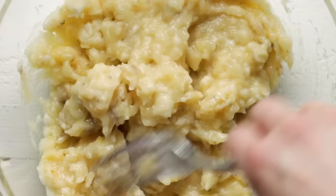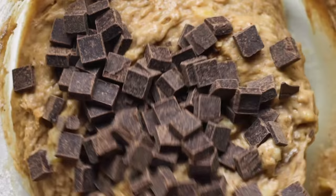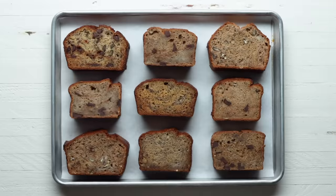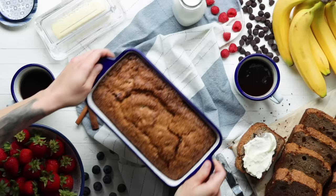Banana bread is relatively simple and easy to make, but surprisingly, a lot of factors can take your recipe in different directions. There are hundreds, if not thousands, of banana bread recipes out there, so we tested a ton of variations to bring you Tasty's Ultimate Banana Bread.